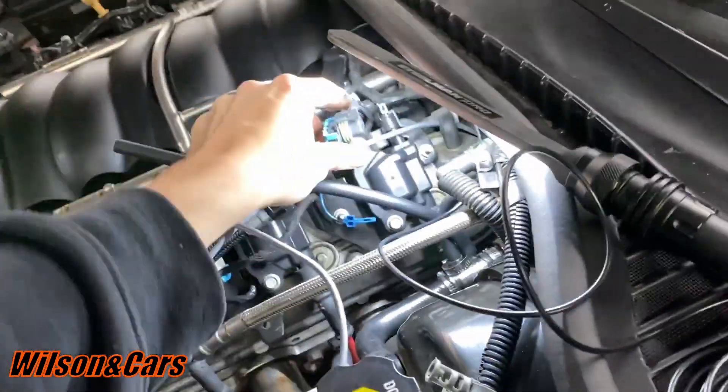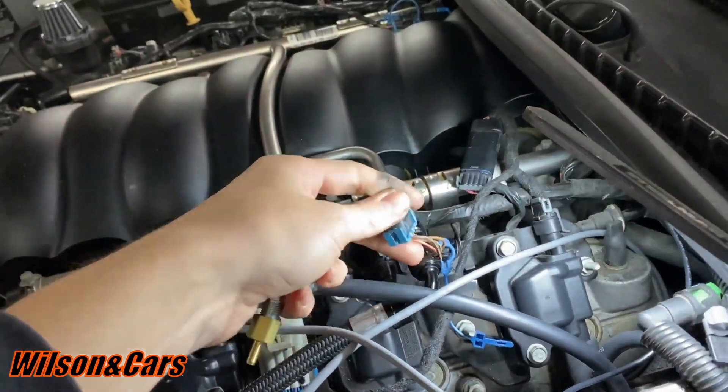The only thing that throws me off is on the factory setup you've got two signal wires — you got a high and you got a low — and I've got to figure out which one I can tie into so we can get signal to the factory ECU. We're going to attempt this. If it works it's going to be great for everybody. All you've got to do is get a pinout for your vehicle and this will work great on a C6.